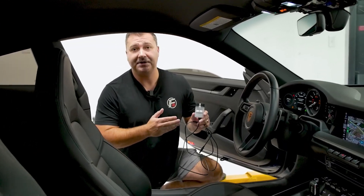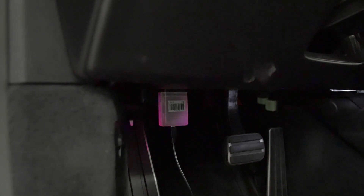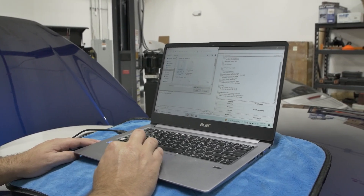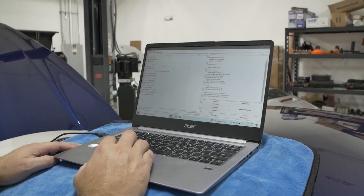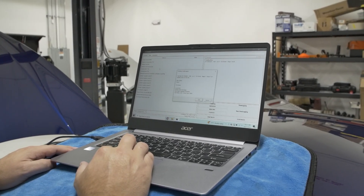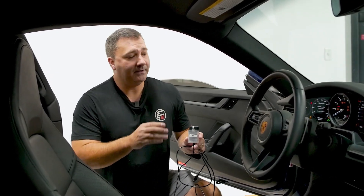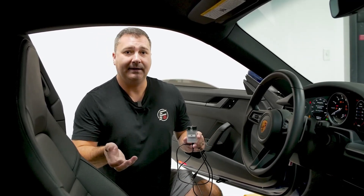Installation of the M-Engineering tuning solution is very simple. It comes with this OBD dongle — you plug that into the OBD port. You'll need a laptop for the M-Tuner software, which allows you to read information off the car. You email that to us or M-Engineering directly, get a tune file back within a business day, then flash your car — that process takes about 15 minutes. What's really nice is you can load or uninstall the tune at any time, so if you're concerned about a service appointment, you have the tools to take it on or off the car whenever you need.